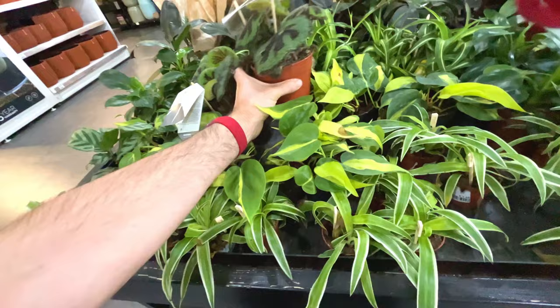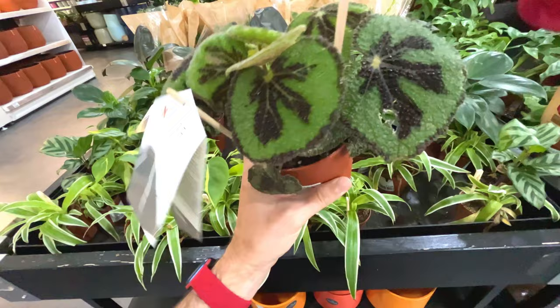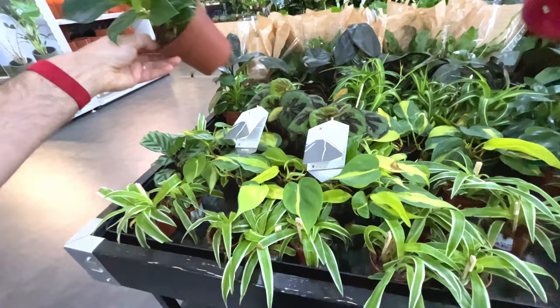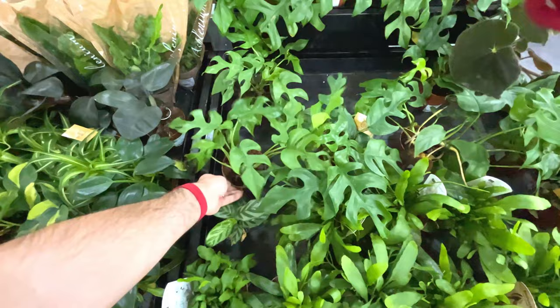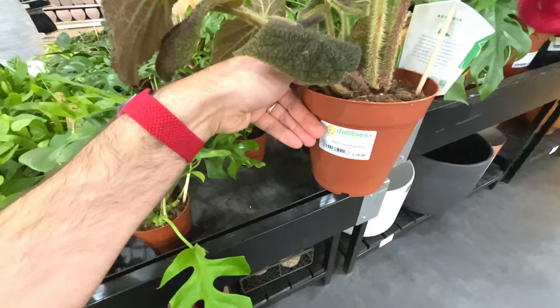I'm going to be seeing this - last time I was here, really interesting looking plant - begonia masoniana for 17 quid, interesting foliage. White wave 15 pounds, quite small. These monstera minima - 17 quid. Look at this - begonia masoniana river, 27 quid, really interesting leaves.